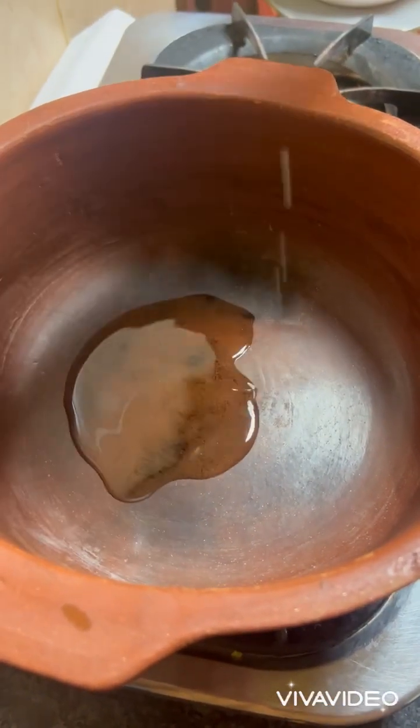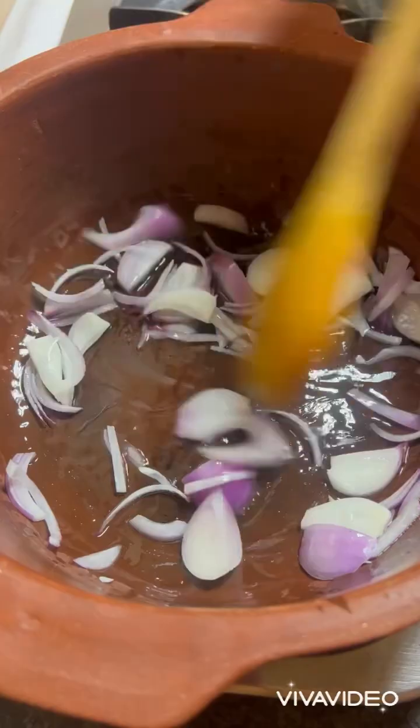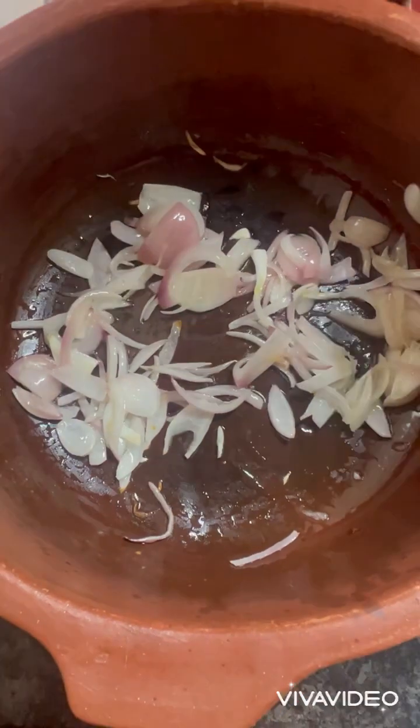Add oil in a pan, then add the onion and cook until the onions are translucent. Now you can see our onions are translucent — add the marinated mutton to the pan.